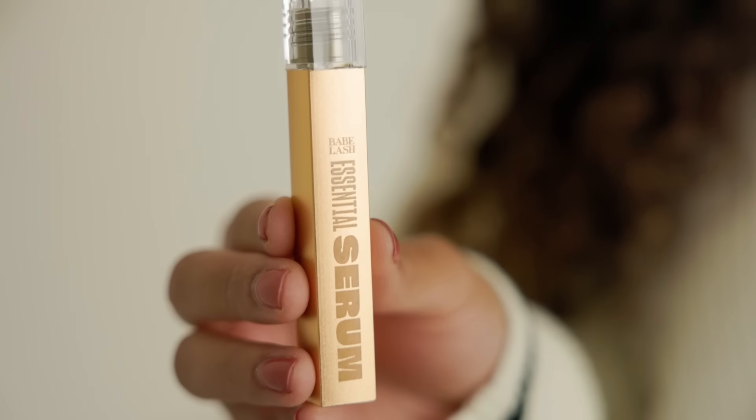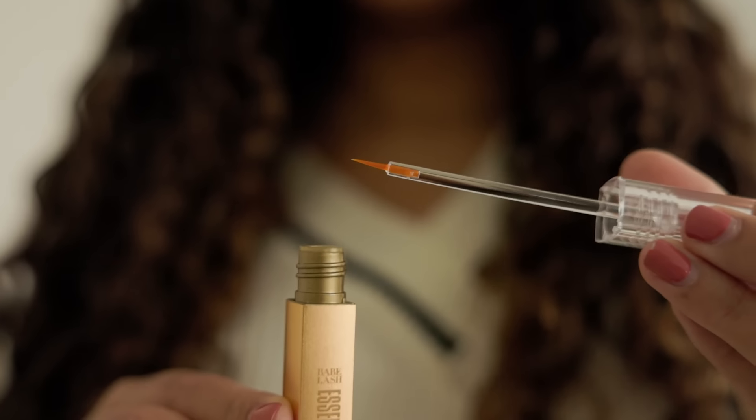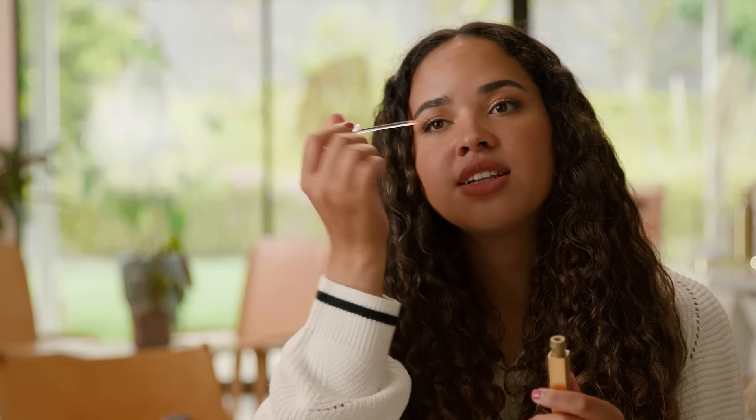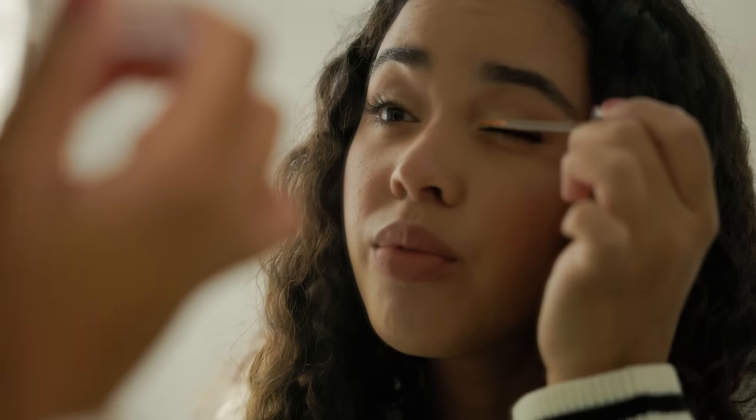It's the number one best-selling lash serum and it's super easy to use. You dip the brush in the product, close your eye, and swipe it directly onto the lash line. Make sure your skin is clean and dry before you apply it, then do the other eye — you only need to do it once daily. Once your lashes are looking long and beautiful, continue applying two to three times per week and evaluate results after 12 weeks of use.